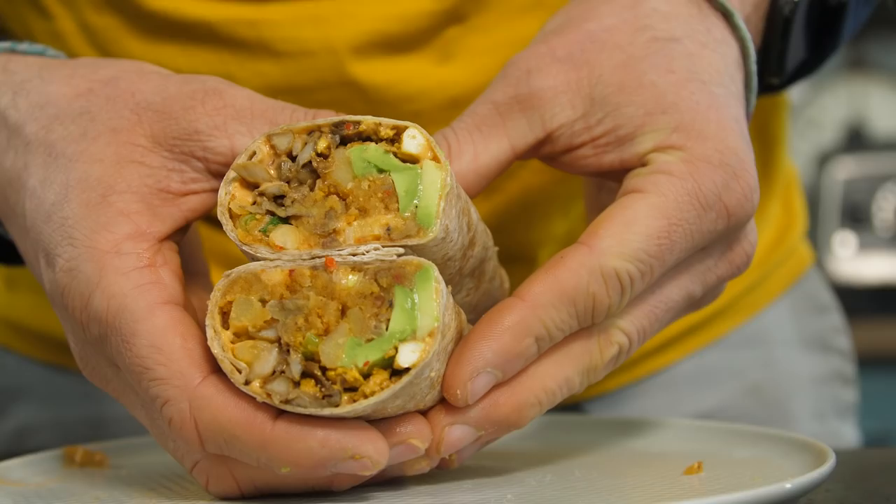Yo dudes! Excuse me if that hurt your ears. Anyway, welcome to the best breakfast burrito. This is epic, this is easy to make. This is multifaceted, multicomponent, multi-textural, and this is like a mouthgasm. Yes, I did say that. Anyway, welcome aboard.